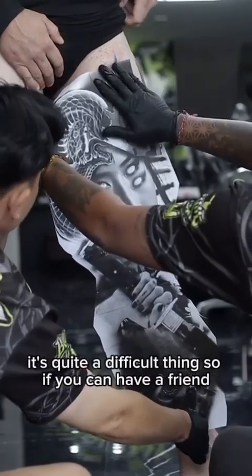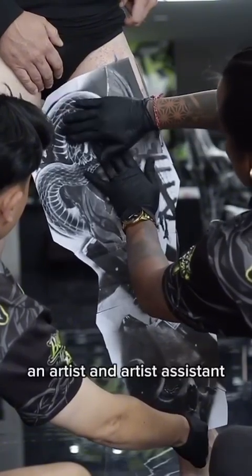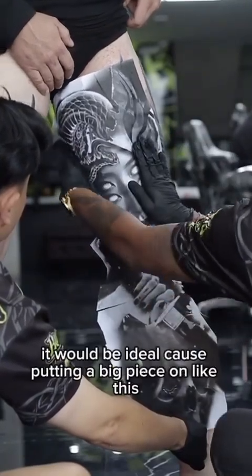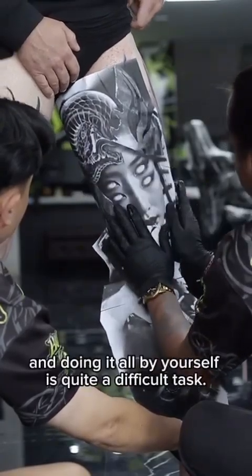When you're doing this it's quite a difficult thing, so if you can have a friend, an artist, or an artist's assistant to give you a hand while placing this stencil, it would be ideal — because putting a big piece on like this, lining it up correctly, and doing it all by yourself is quite a difficult task.